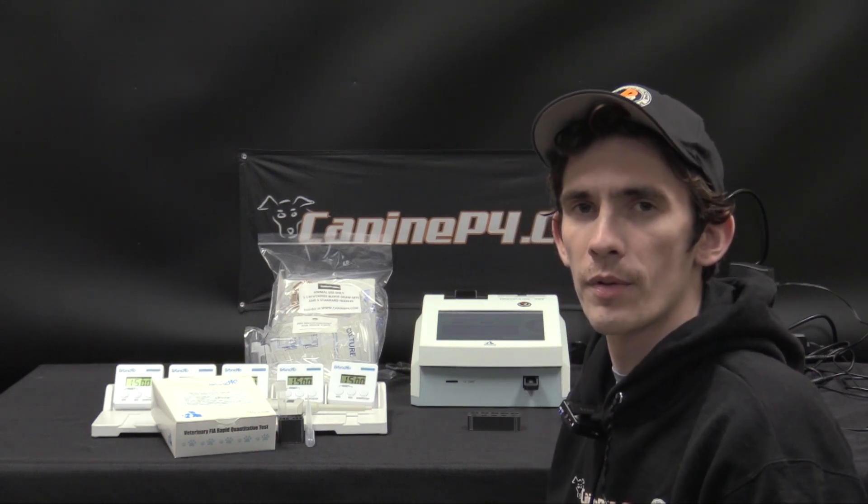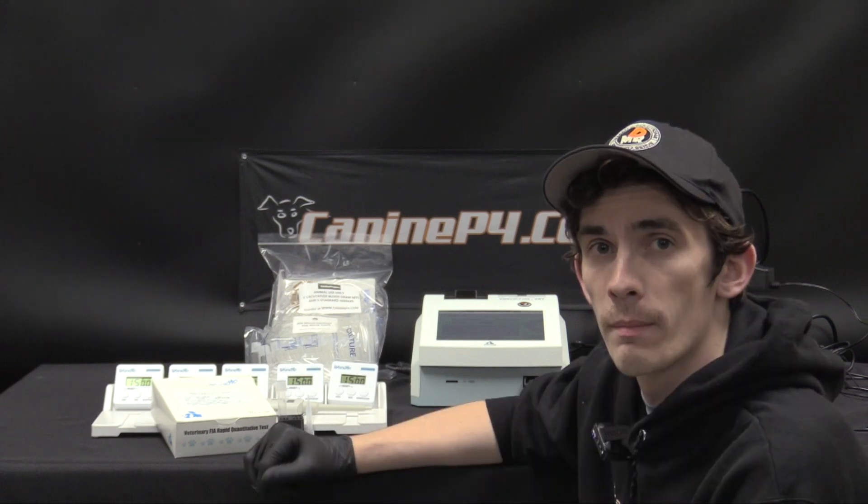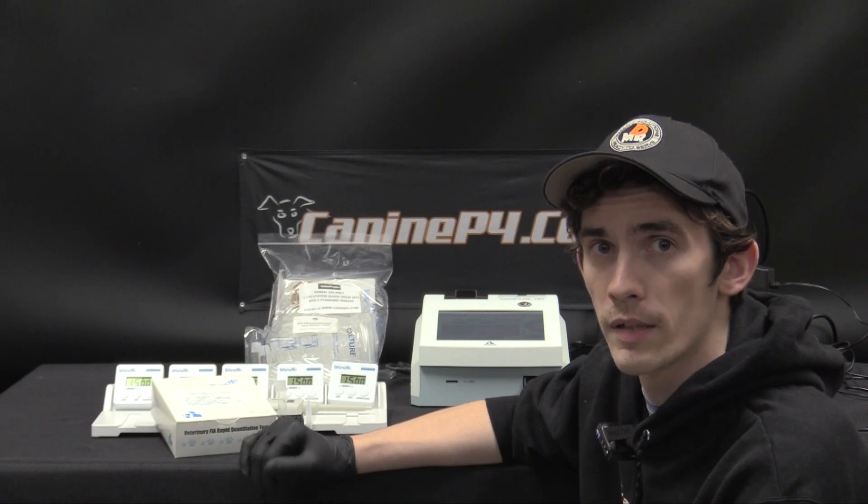Hey, thanks for joining us here at K9 Corner. Today we'll be demonstrating the Wanfo Fine Care Vet, one of the most popular point-of-care canine progesterone testing systems in the dog breeding market.